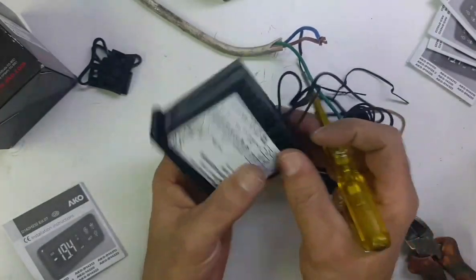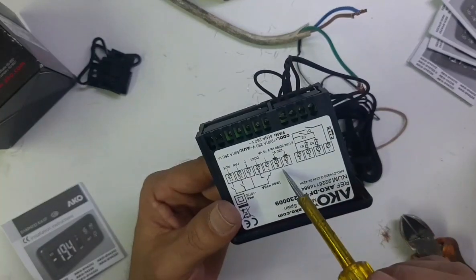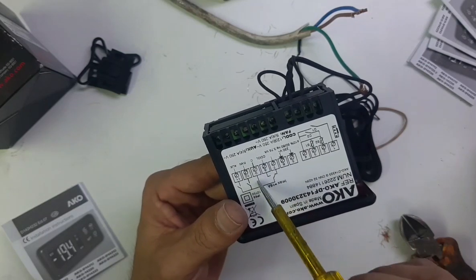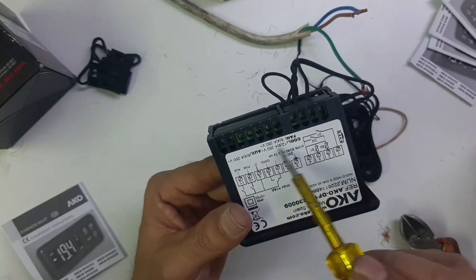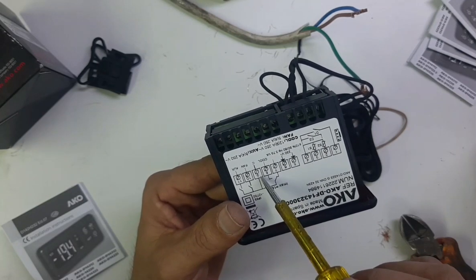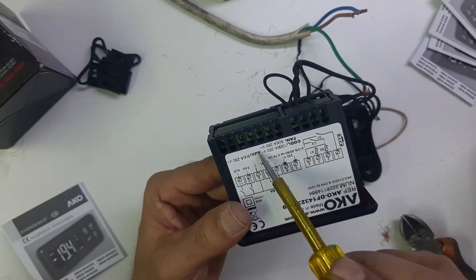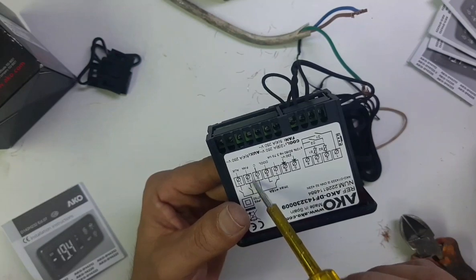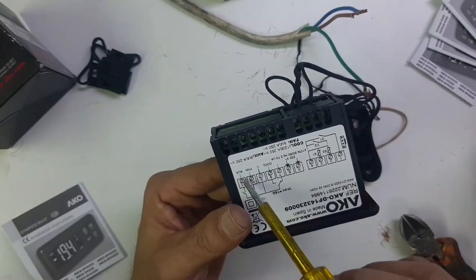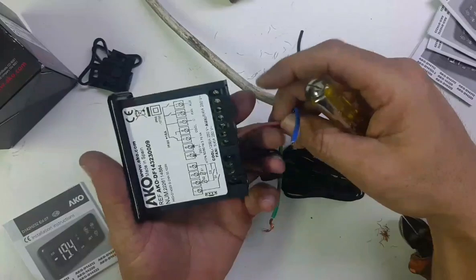The first one you need to connect on terminal number one for the door switch. For power supply, terminals five and six — give 220V power supply. Terminal nine is the Common (C) line — give one phase to number nine. Terminal eight connects the compressor cable, terminal ten is for the fan, and terminal eleven is for the auxiliary contact defrost heater.